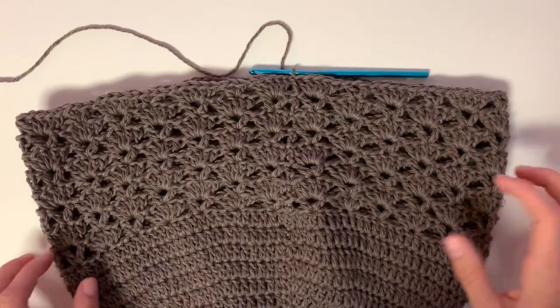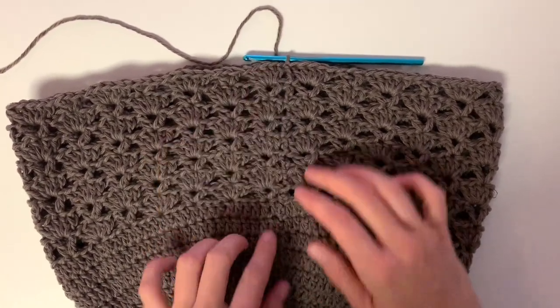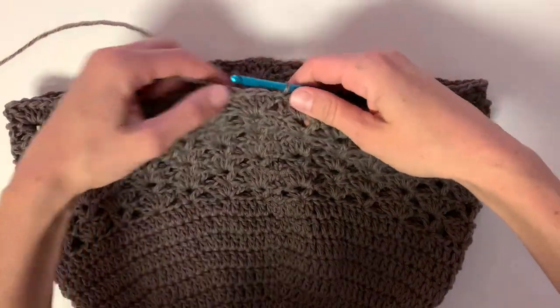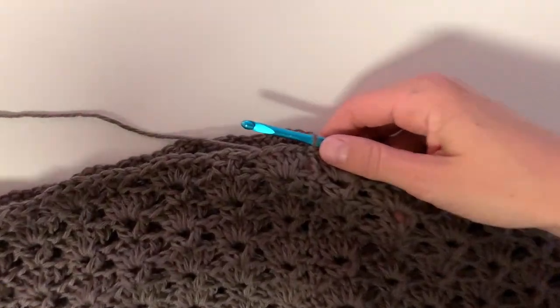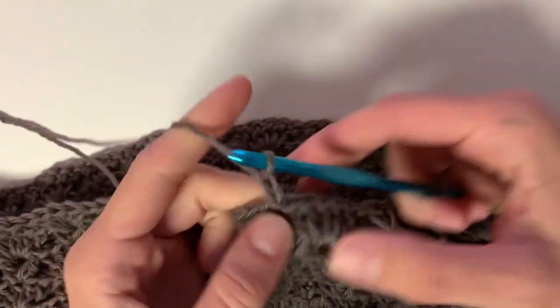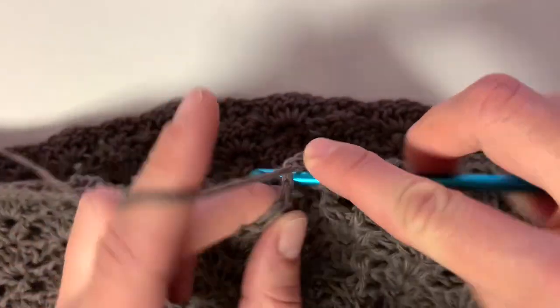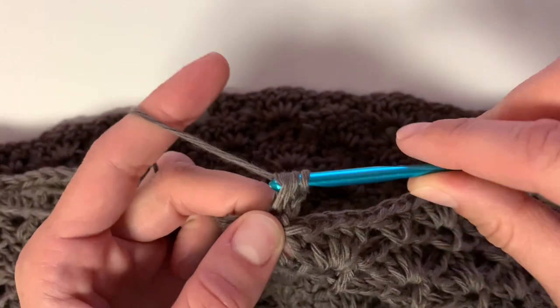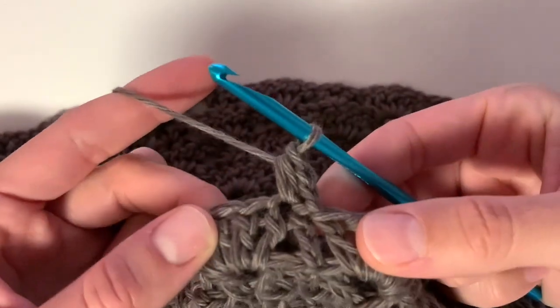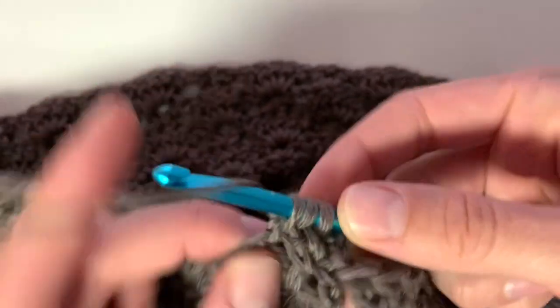Here's what the stitch pattern looks like after you've done your eight rows. Then we will start working on row 23, which is just going to be a series of half double crochet. Begin with chain two, and we're just going to half double crochet into each stitch around. For rows 23 to 26, begin with a chain two and just half double crochet into each stitch around.